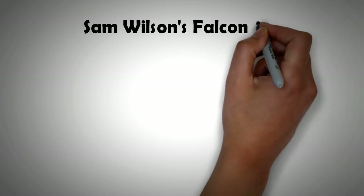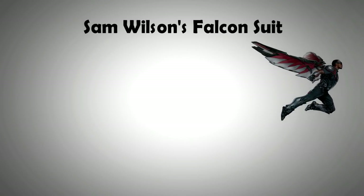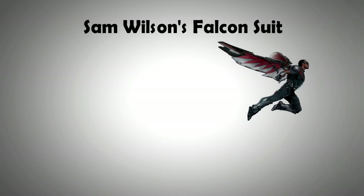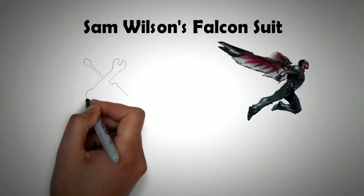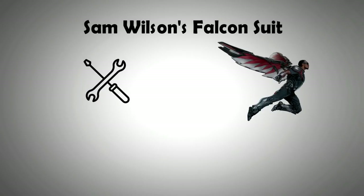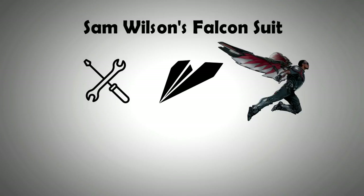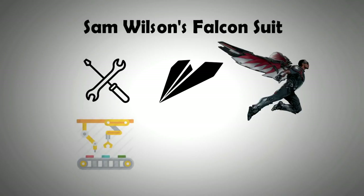Welcome to this video on the engineering of the flying suit donned by Sam Wilson, also known as the Falcon, in the Marvel comic universe. Coming up, we will take a deep dive into the mechanics of this versatile flying suit. We will touch on some aerodynamics that are easy to understand and also try to evaluate if the suit can be made with the technology available to us today.